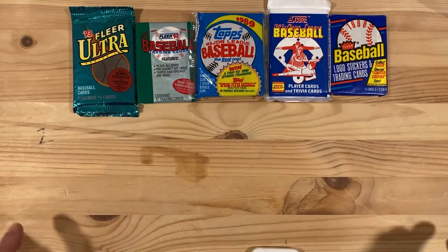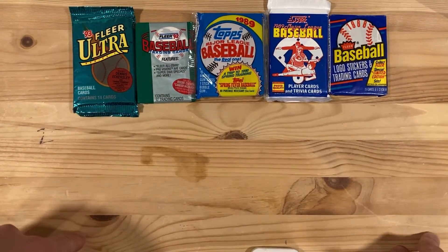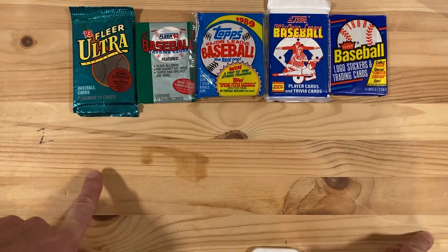Hey there baseball fans, I'm Ben and I'm back today opening cards from the Junk Wax era and I've got a weird smattering of packs today.